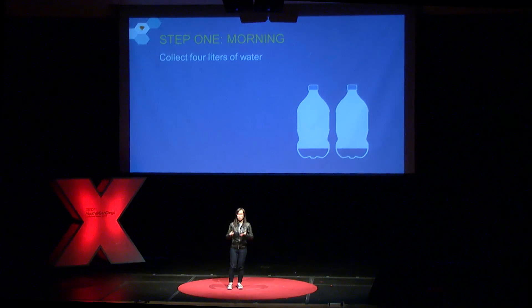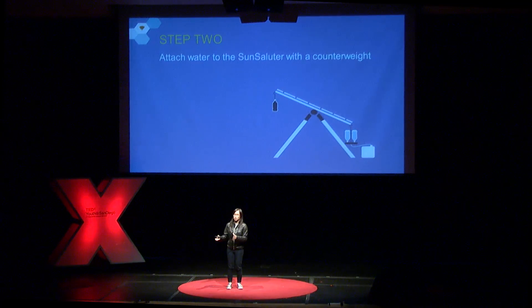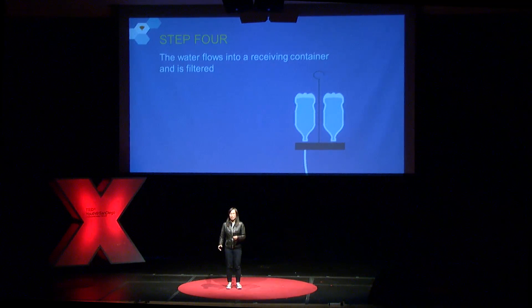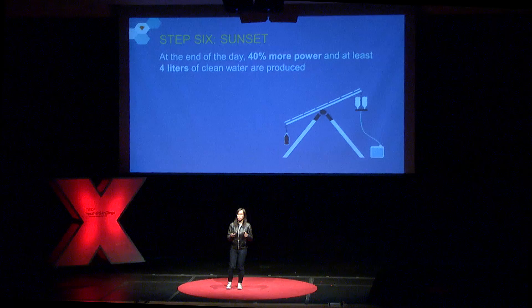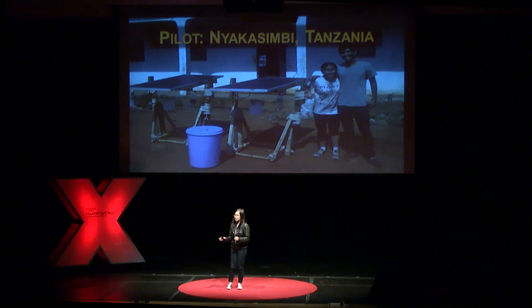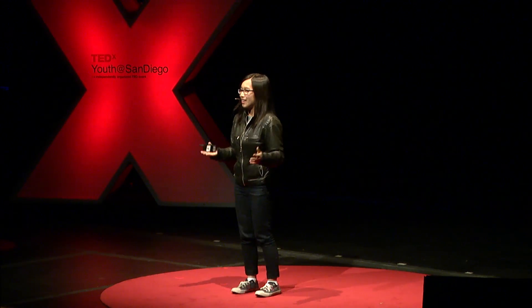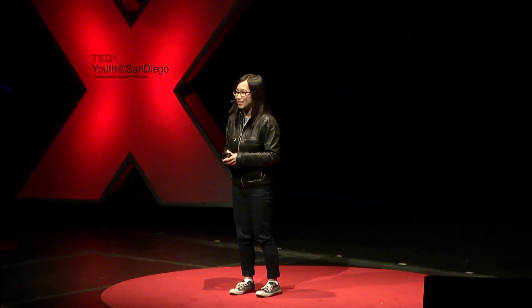In the morning, you collect four liters of water, attach it to one side of the solar panel, and attach a counterweight on the other side. You adjust the water flow so it matches the rate at which the sun moves across the sky. The water is put into a receiving container, and over the course of the day it will follow the sun just like a regular solar tracker. At the end of the day, you get up to 40% more electricity and four liters of clean water. When we deployed this new design, the reaction from people was really different — they said, I get it immediately. The design is so intuitive. You use water. It makes sense.